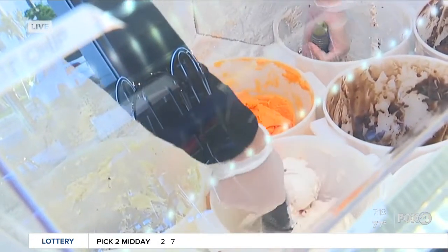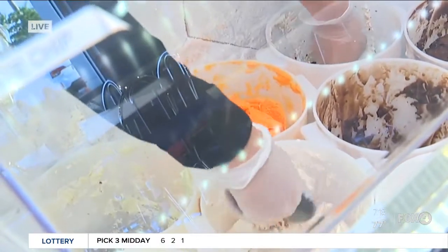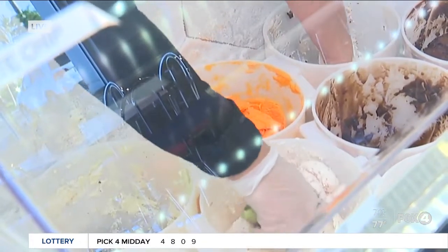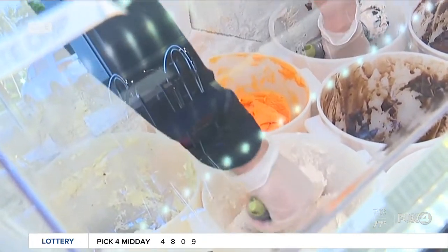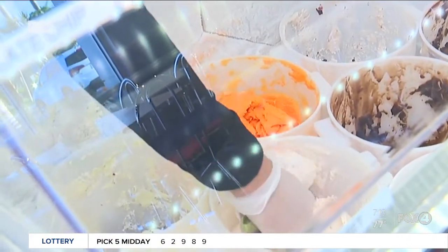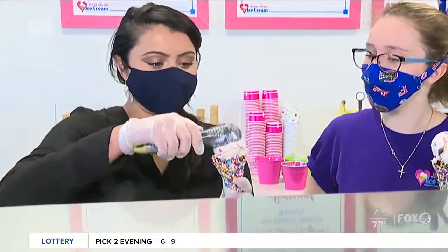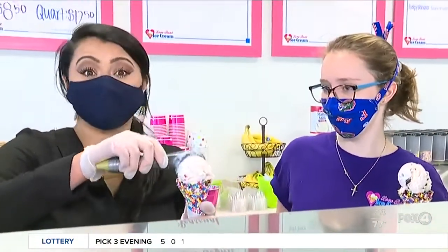Your scoop is big! Sometimes you get a big scoop and you can kind of break it off, round it off — that's what makes it easiest to put on the cone. Oh my gosh, and I love strawberry! Strawberry was a favorite of mine when I was little. For a first-time scooper, I think it's really good. I passed the test!